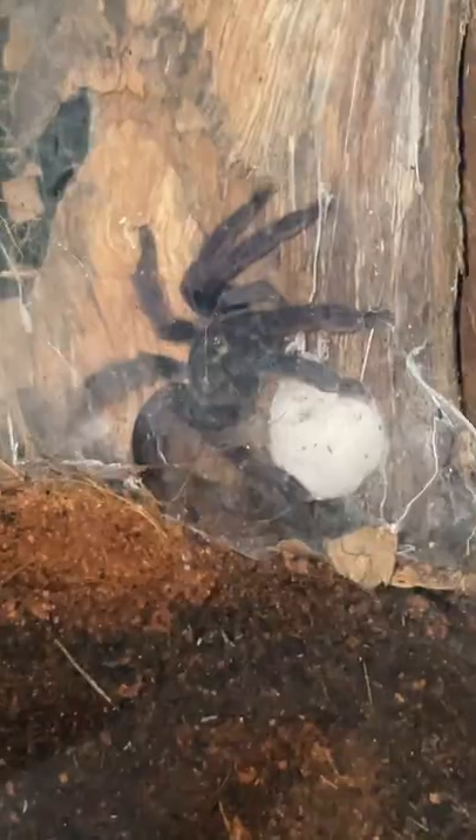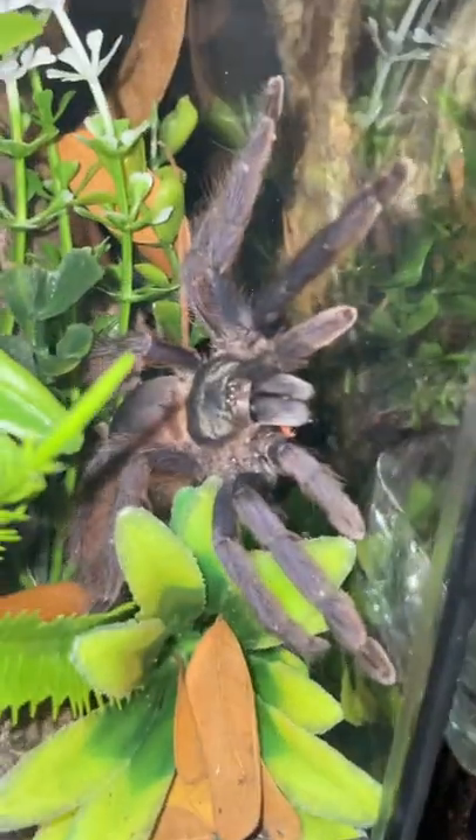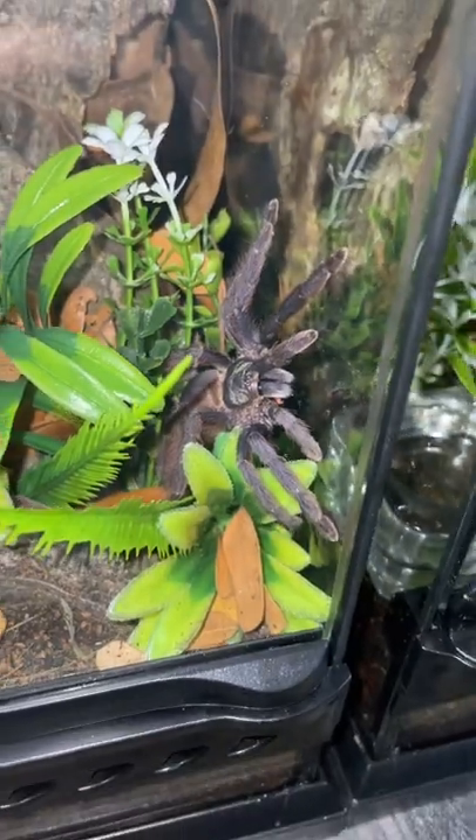This one still has her egg sac. I'm going to leave this one with her. It makes no difference even if I took her egg sac because eventually it's just going to rot in there.